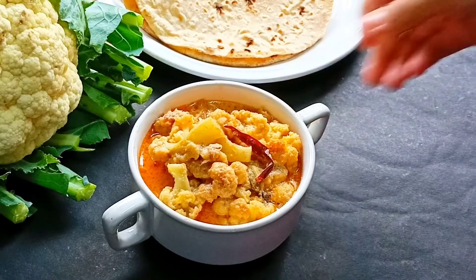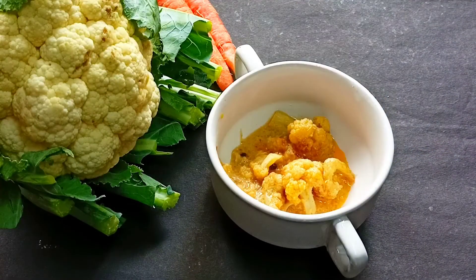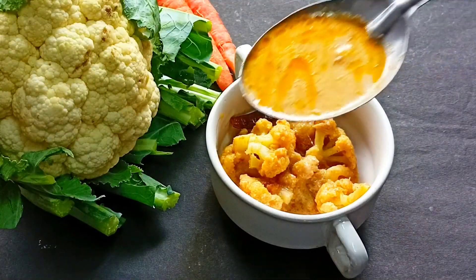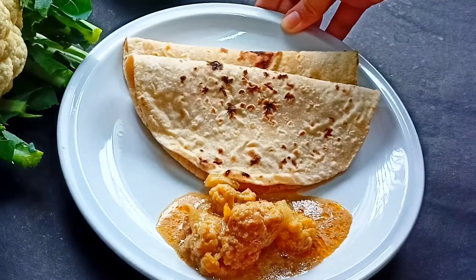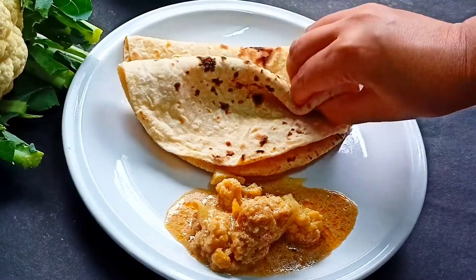Hello everyone, welcome and welcome back to the channel. I hope you all are doing well. Today I am going to share with you a delicious gobi recipe. Today's recipe is a no onion, no garlic recipe. So let's see what this delicious gobi recipe is.